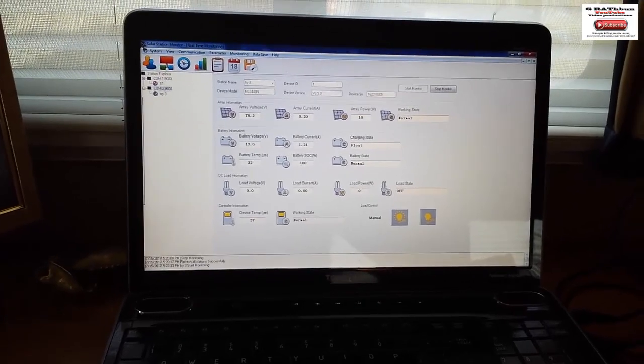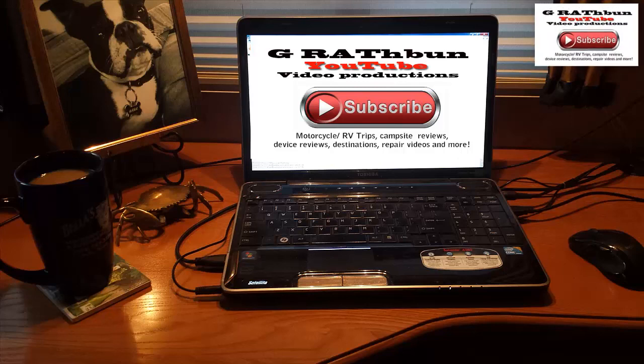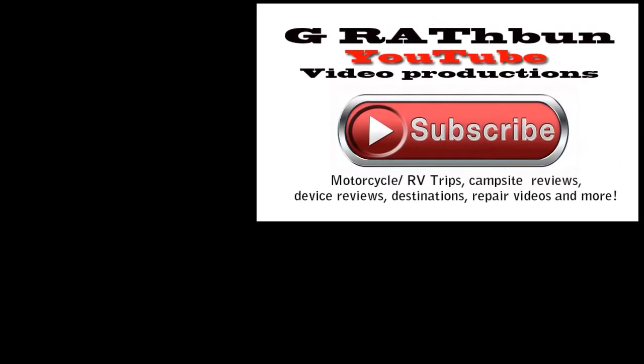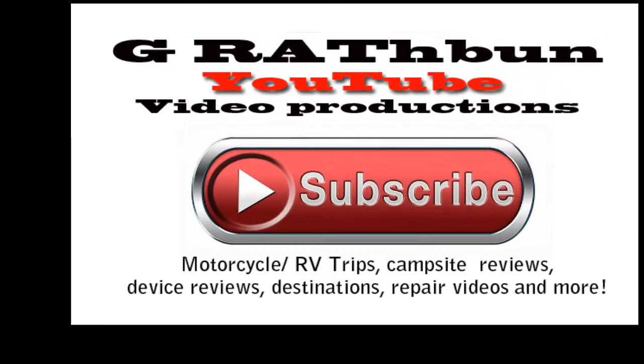Everything seems to be working okay. I gave it a test up in the woods and tested everything down here where I store it. Hope this video helped you out a little bit — thanks for watching.